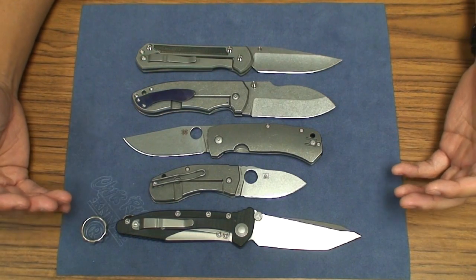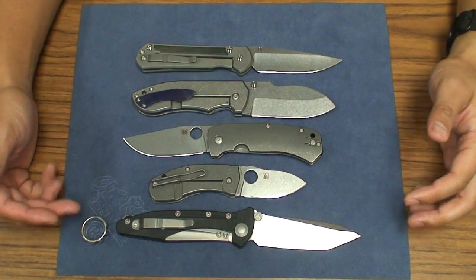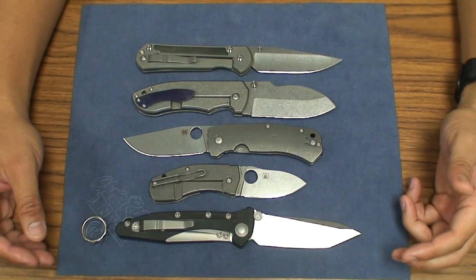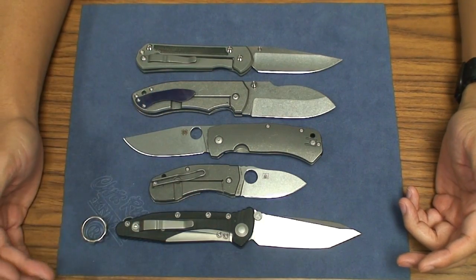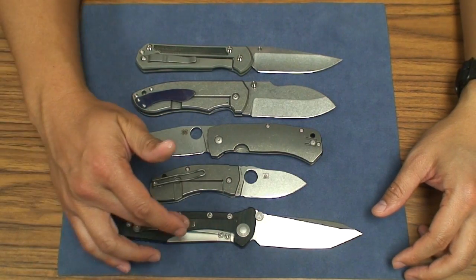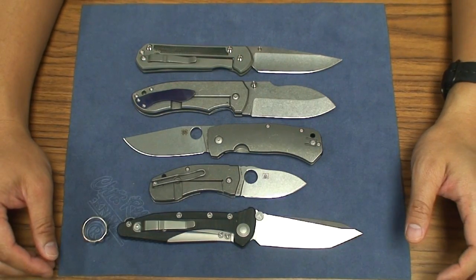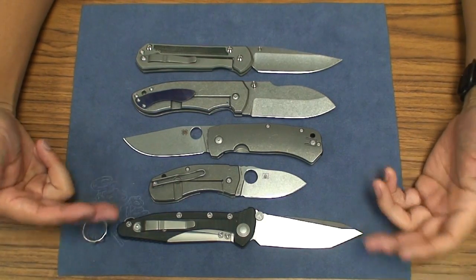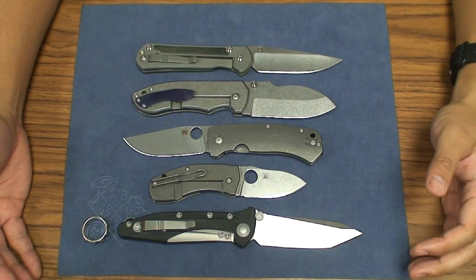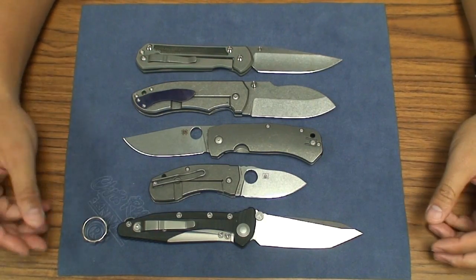In my opinion, that's a much better value, because at $300 you're starting to creep up into the territory of mid-techs — like Sebenzas. Even this Microtech Socom Delta — it has G10 scales, though now a lot of them have aluminum scales — but you have a titanium backspacer, titanium subframe lock, titanium clip, and comparable steel. This one is 204-piece steel, and it's typically under $300. It's a completely different knife, but I'm just saying this is what you can get in terms of knives offered out there.